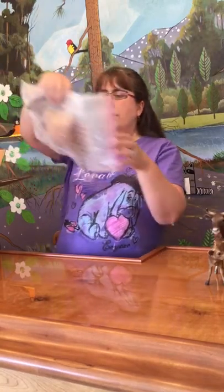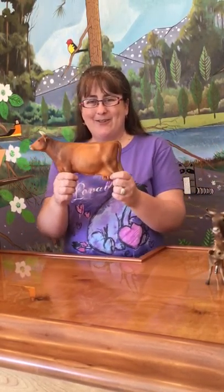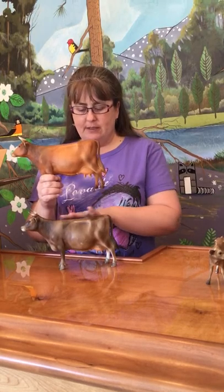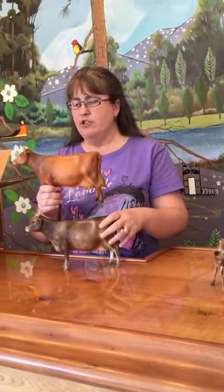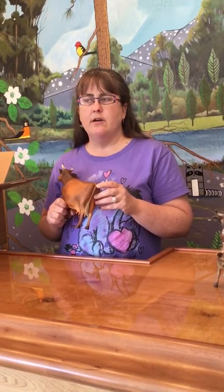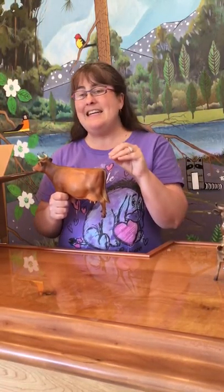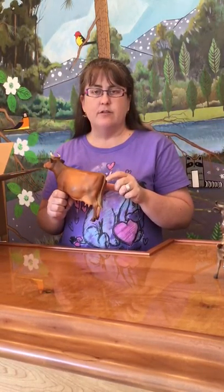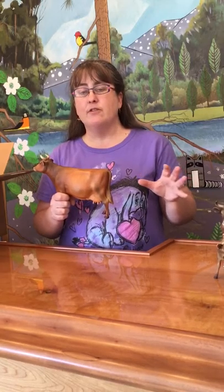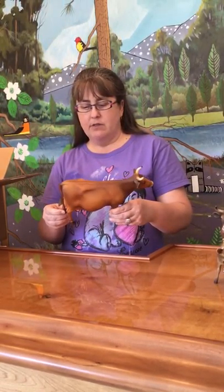Our last cow for this box is the Jersey. She is a much oranger brown than the Brown Swiss — the Brown Swiss is a very brown coffee color, while she's kind of an orangey brown. She has a little mold flaw. These are made of injection plastic, so tiny beads of plastic are shot into a mold at high heat, and when they come out they're very hot. She got a little boo-boo when coming out onto her cooling board — a mold flaw as opposed to something that happened afterwards, but still something a collector would notice. She is, however, in beautiful condition. I don't see hardly any rubs, just a few little black marks.